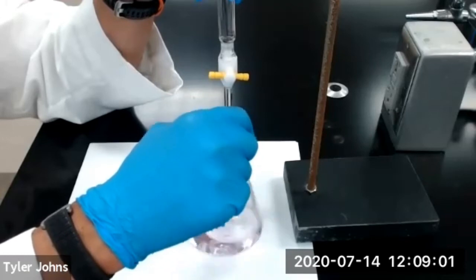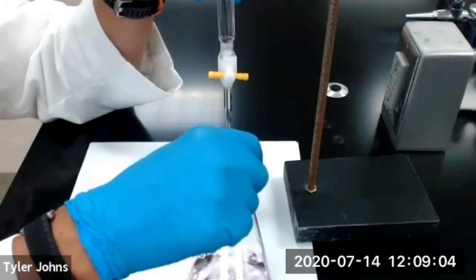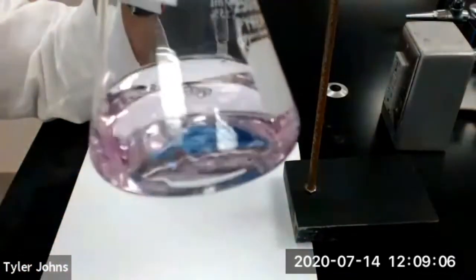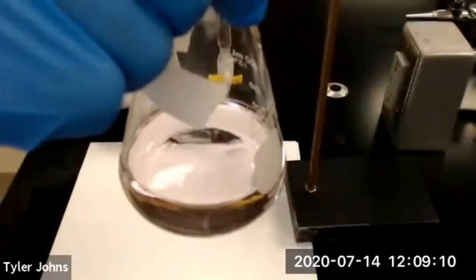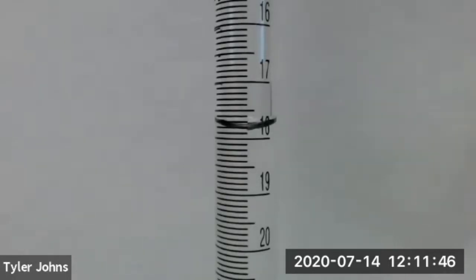We now have a persistent very faint pink color, so we have reached the endpoint for titration number three. This is our final burette reading for titration number three.